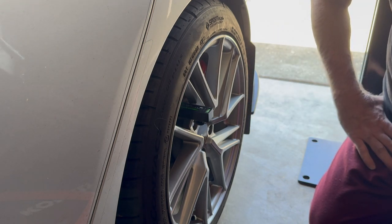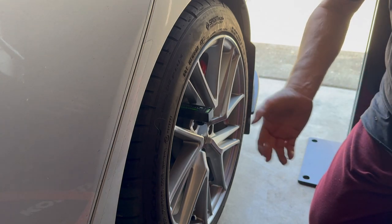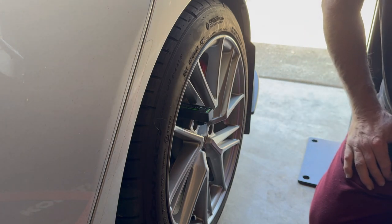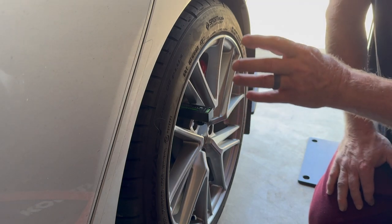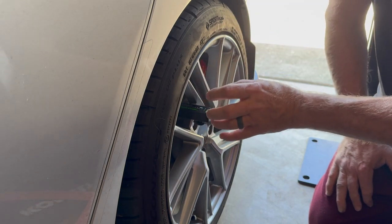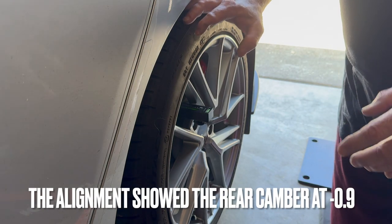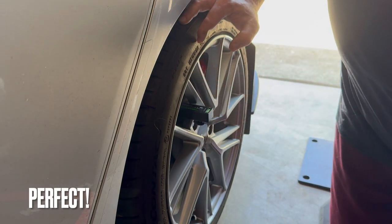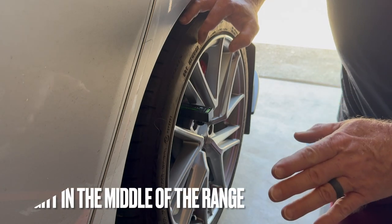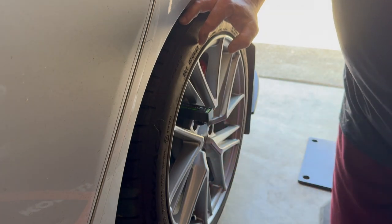So that is the process — nailed this on the first try. You do tend to get to know the car, and you'll get to know how many turns on that particular vehicle will adjust it how much. I thought that two turns would go ahead and get me where I need to be. And I'll have them verify it when they adjust the toe — I want to get the toe zeroed out so it's not scrubbing anything, for mileage, and it's being as effective as possible.